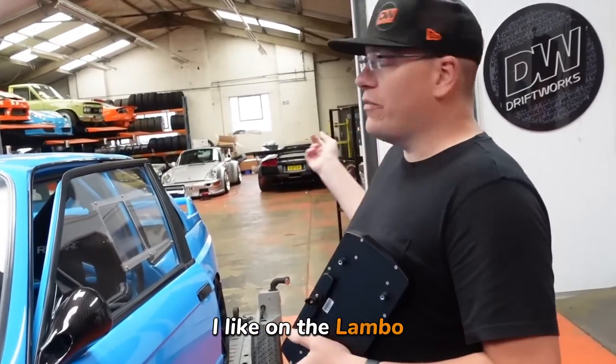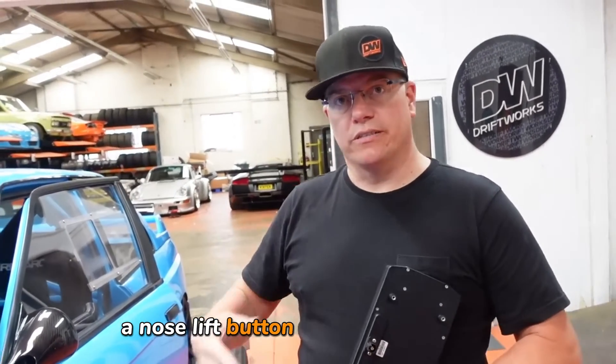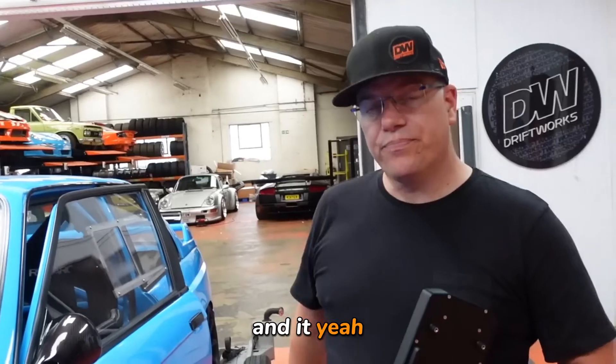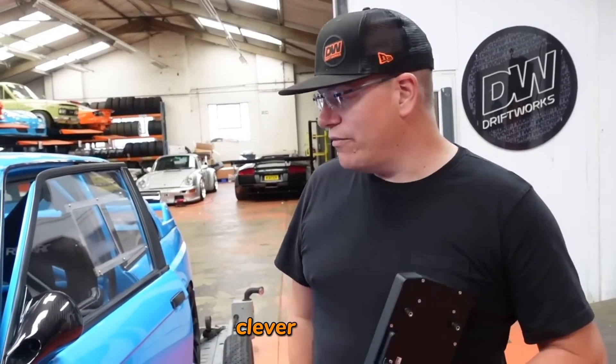On the Lambo for example, we've got a nose lift button and it says 'nose lift, nose lifted.' We've fed a five volt signal to the back of that and it tells you when the nose is up. Clever stuff.